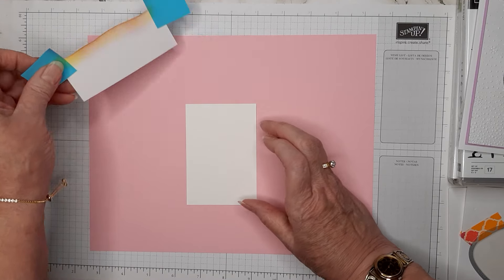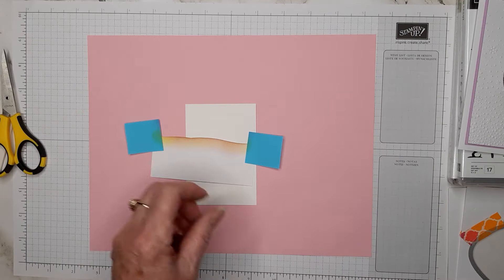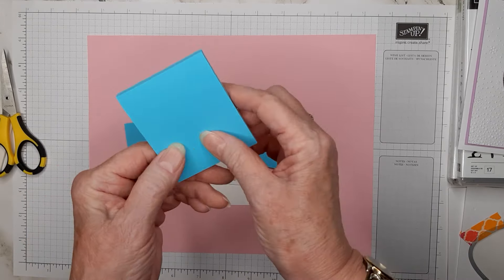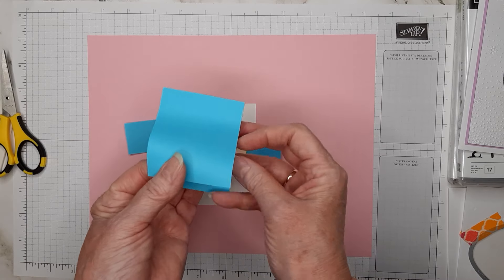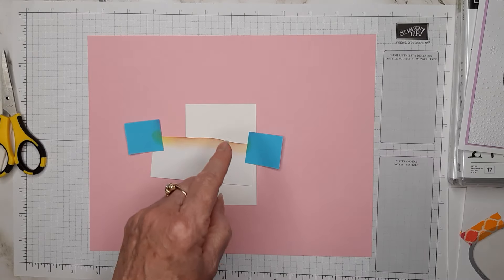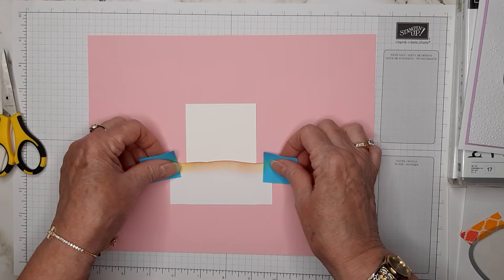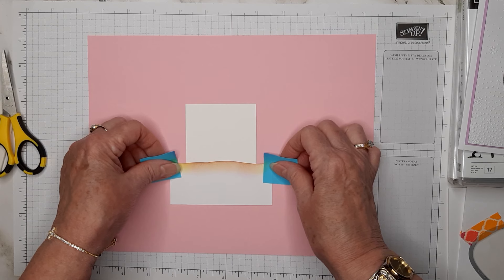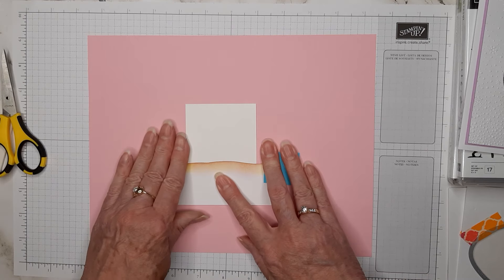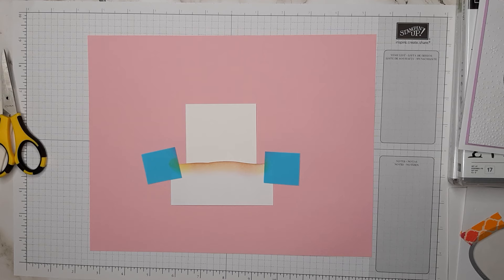I put a little piece of removable tape down and got it un-sticky, then put my piece of basic white down. For the stickies I'm using a Post-it note — I've taken one off, cut most of the paper off that's not sticky, cut it in half, and I'm just using those two little sticky ends. I line that up with the bottom of this piece of paper.